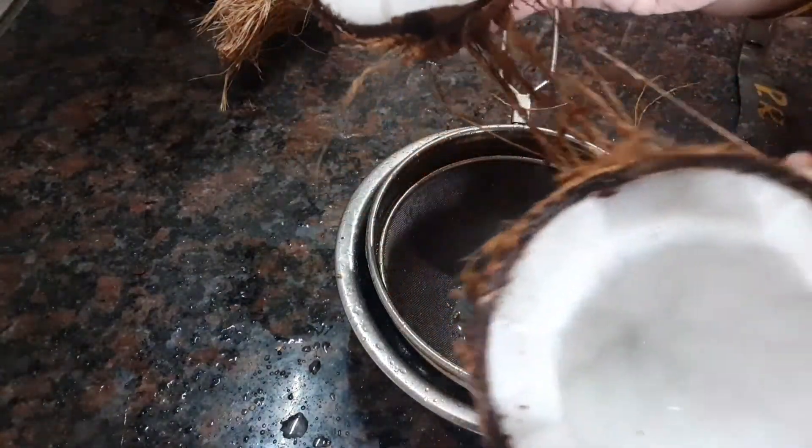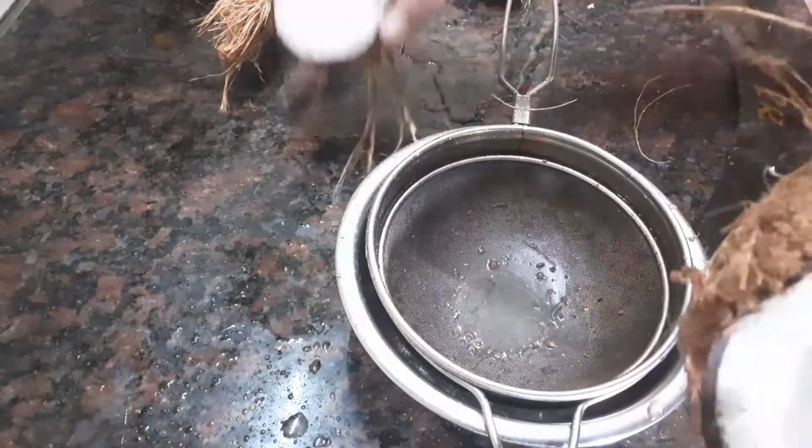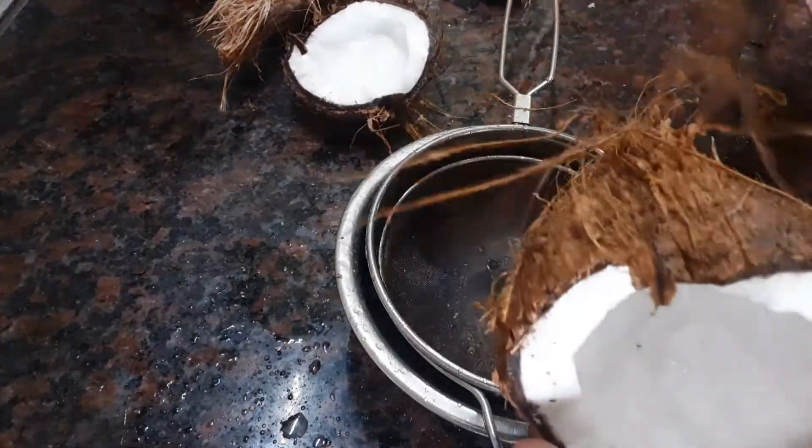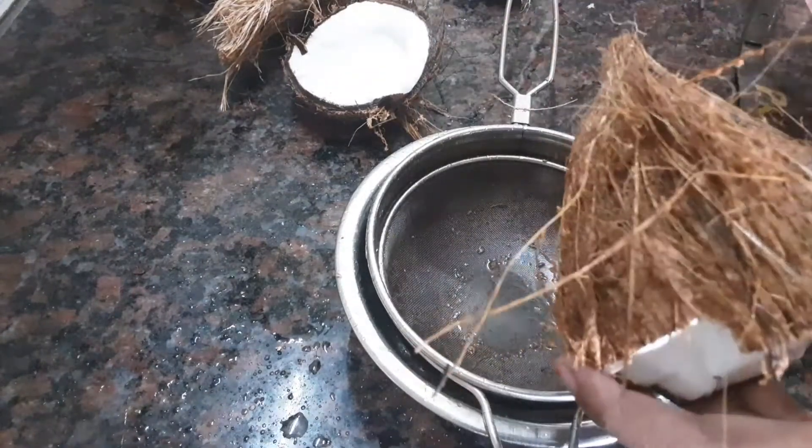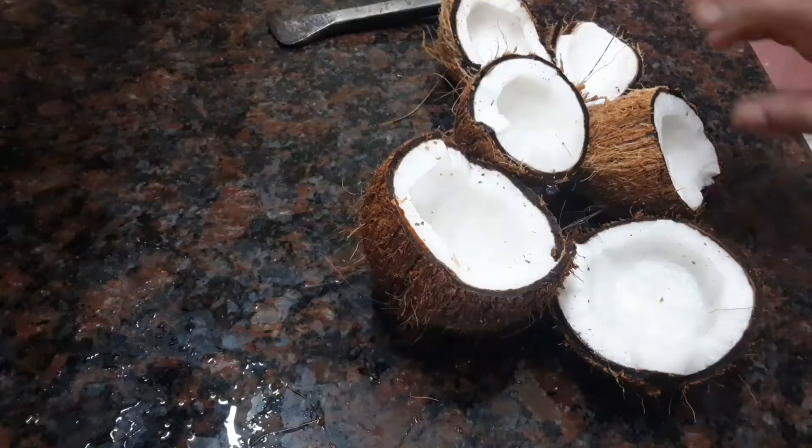3 thengas like these are available in the market. We will cook the 3 thengas. Now we have 3 pieces.